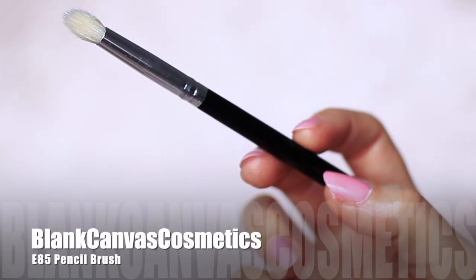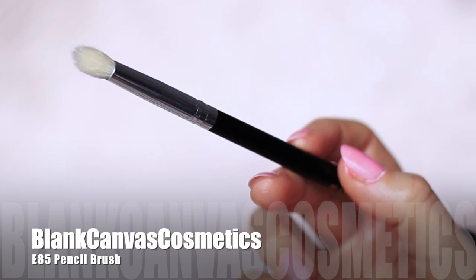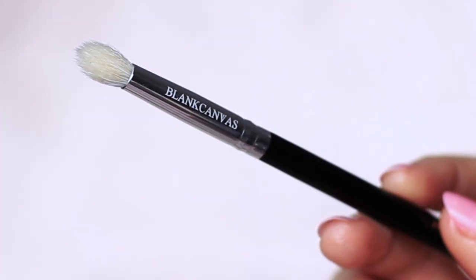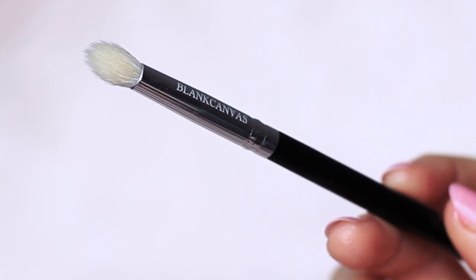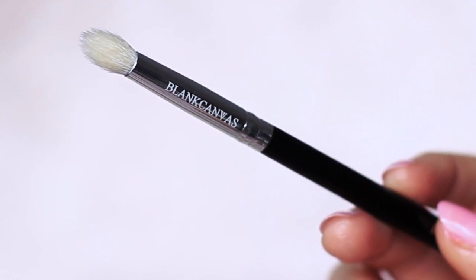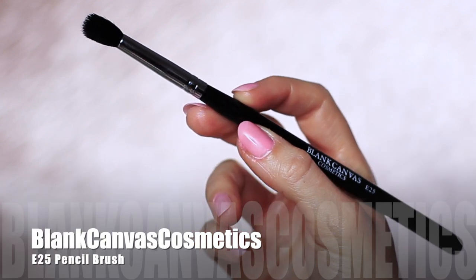For this look, you will need a medium to small eye makeup brush. I'm using the E85 by Blind Canvas Cosmetics — it's somewhere between a pencil brush and a blending brush, like if they had a baby, that's what it would look like. You'll also need a clean blending brush too.